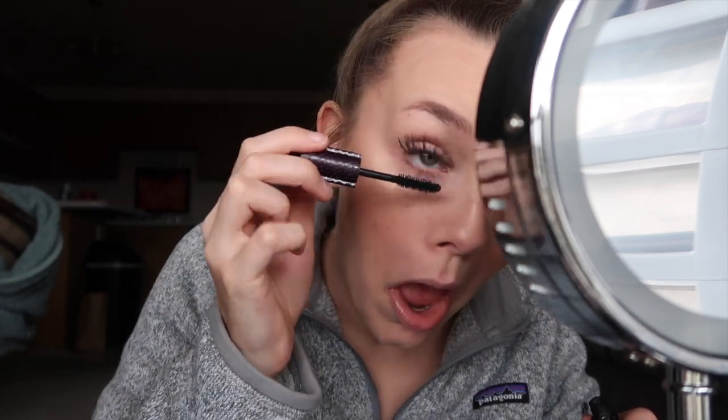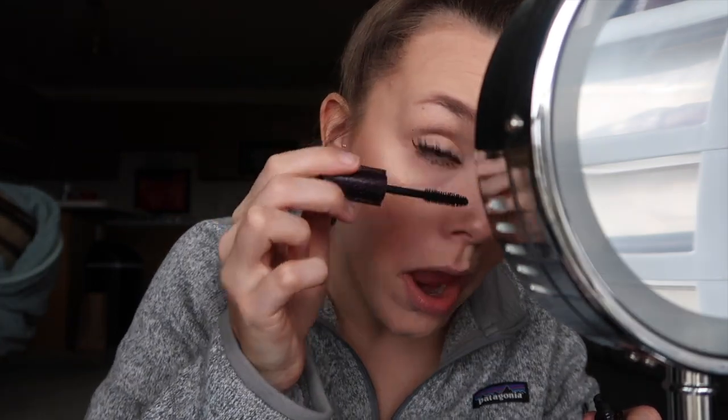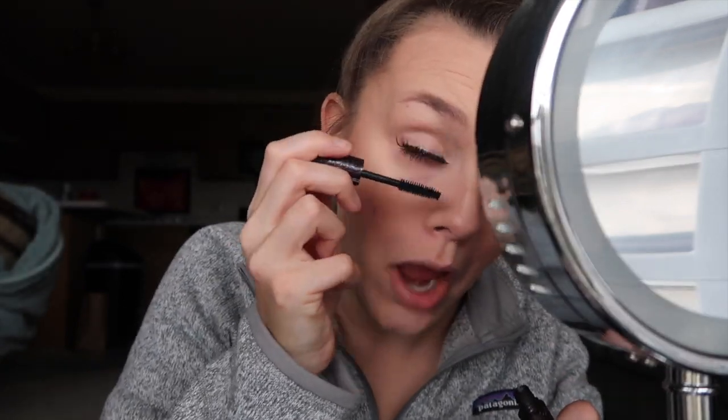Not much to say about mascara — I just try not to get it on my face. I do my lower eyelashes as well as the top ones. I make this face so that way I don't get it in my eyeballs, because I don't know if you've ever scratched your eyeballs doing this, but I have and it hurts. I also do this face so that way it doesn't touch your face and leave a black streak anywhere.